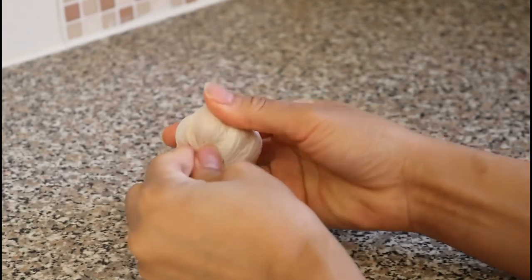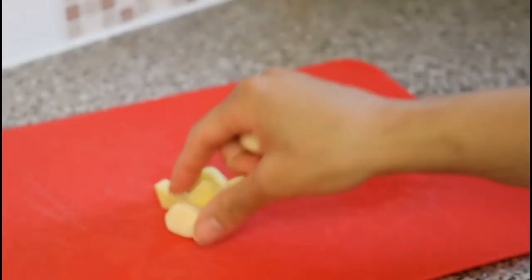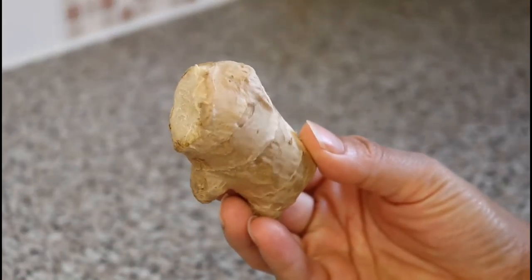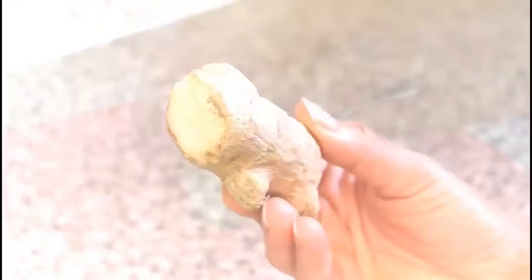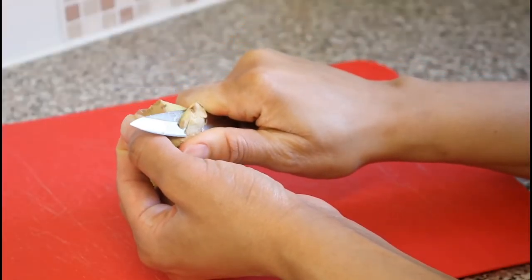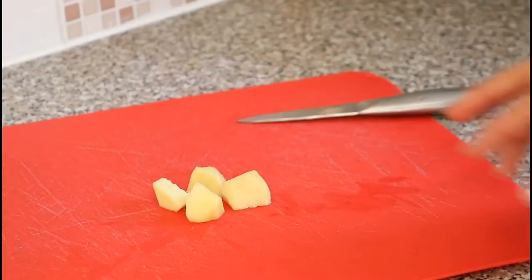Garlic counters many infections, including those of the nose, throat, and chest. Ginger is also one of the world's best medicines — its anti-inflammatory properties can bring relief to problems such as headaches, migraines, joint pain, and indigestion, as well as colds, flu, and fever.